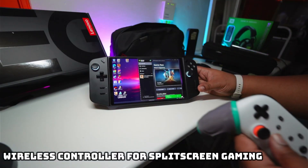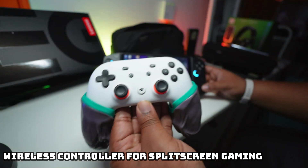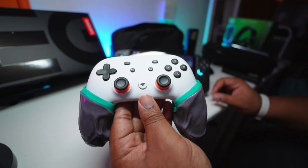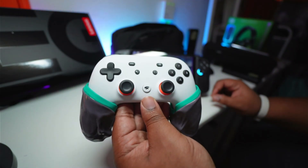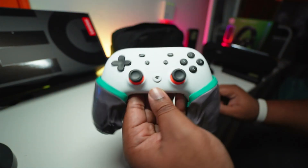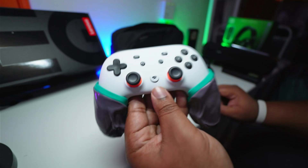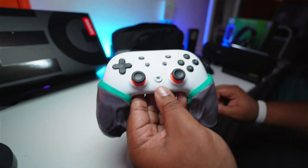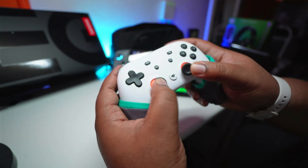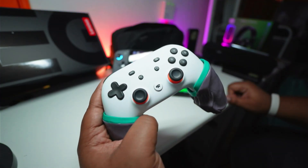I would say make sure you get yourself a controller. You might not see the point straight away with the Legion Go, because the Legion Go controllers can be separated from the main unit and used wirelessly. However, if you want two-player action, you can't do that with the Legion Go split controllers. So I'd suggest getting another wireless controller so you and a friend can do two-player split-screen couch co-op on the Legion Go when connected to an external display. For a budget option, go for the Google Stadia controller — it's really cheap now that it's been discontinued, and the Bluetooth connectivity just works.